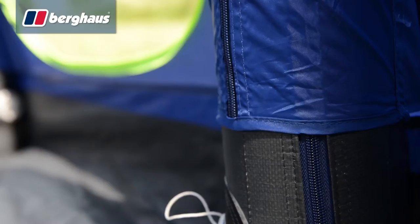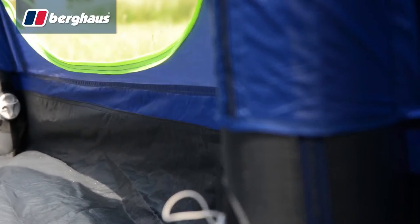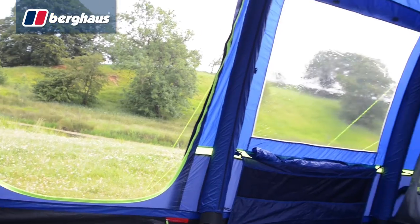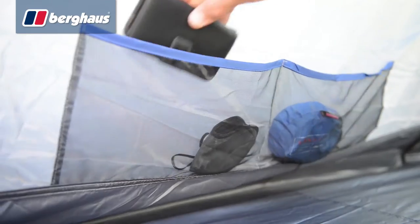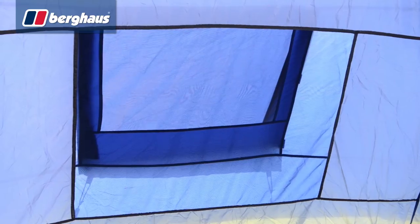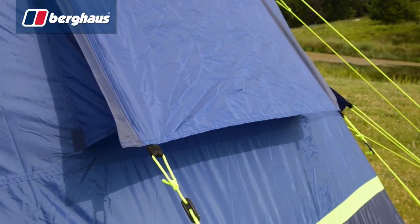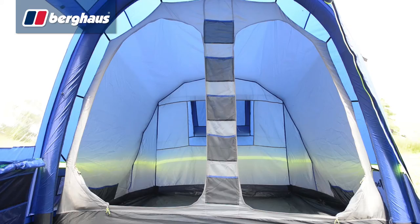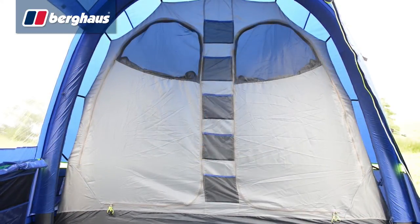The living area is finished with a heavy duty fully sewn-in groundsheet that extends all the way under the sleeping compartments. Three berth sleeping compartments are situated either side of the living space, with additional organisers and lantern hanging points provided. Large rear vents marry with those on the flysheet to maximise airflow, and the sleeping compartments are finished with full height doors and additional ventilation panels.